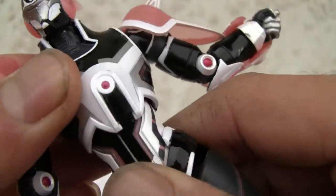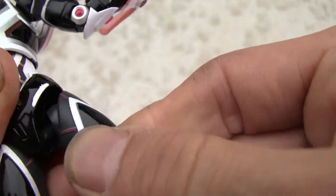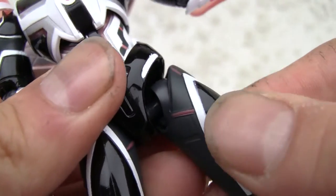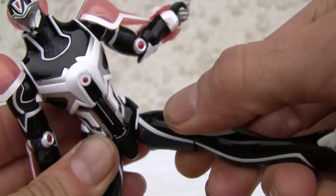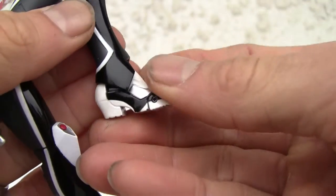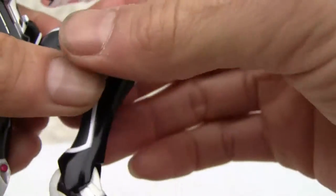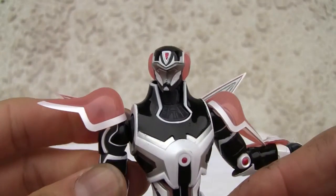Ab crunch. Waist swivel doesn't move too much. He has not only a ball jointed hip joint but an upper thigh swivel. Can shrug up and down so you can definitely move them up for more range of motion. Double jointed knee. Boots on a swivel and a little toe swivel, so you can definitely put them in good poses. Points of articulation — he's looking good.